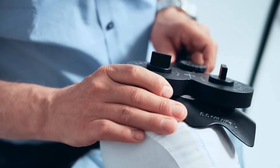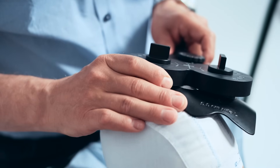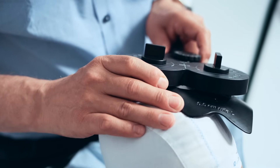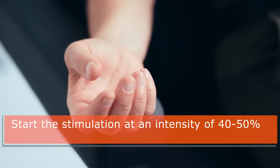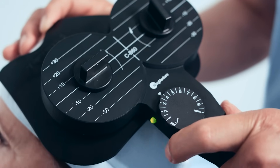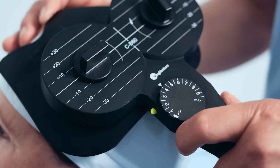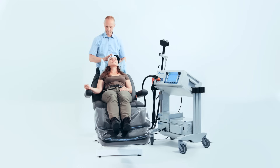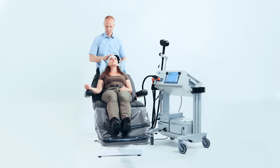Place the center of the coil at the midpoint of the dotted line and start searching for the motor threshold spot by delivering single stimulations while moving the coil in small increments along the line, continuously observing the thumb for a twitch. Start the stimulation at an intensity of 40 to 50%. If no response, gradually increase the intensity until a response is observed. A random interval between the single stimulations of between 6 to 9 seconds is recommended. Once the location of the most robust response is found, incrementally lower the intensity to find the lowest possible value where a twitch is still observed in 5 out of 10 stimulations. This stimulation intensity value is the individual patient's motor threshold.